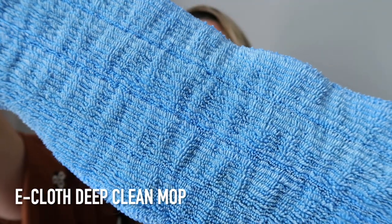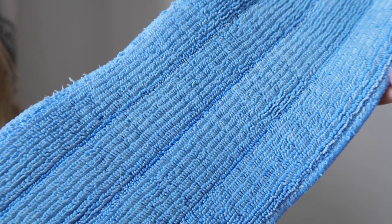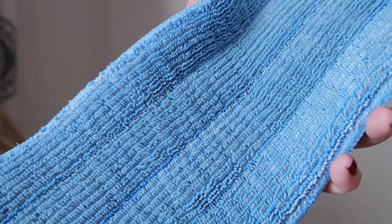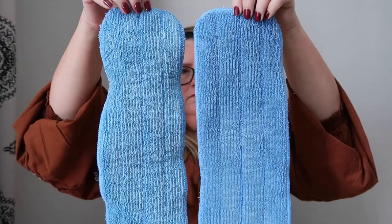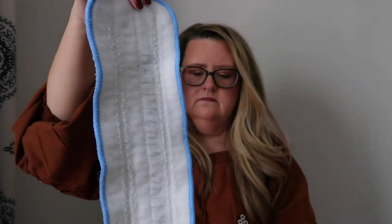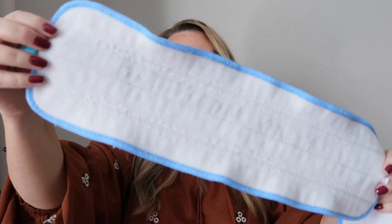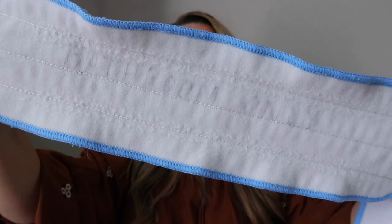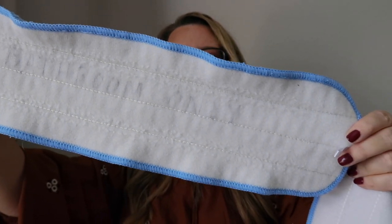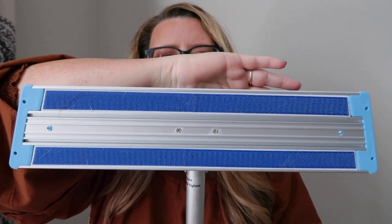Let's start with my floors. This is my eCloth deep clean mop. When I need a quick clean I pull out this easy-to-use mop. It strips grease, grime, dirt and 99% of bacteria from all types of hard flooring — wood, tile, and laminate — using just water. I have two; one I've marked 'bathroom only,' but these pads can be washed in the washer and dryer after each use.